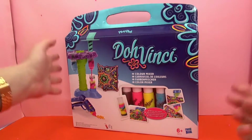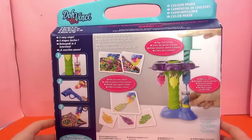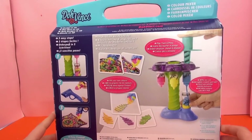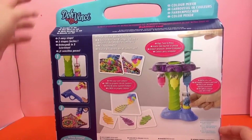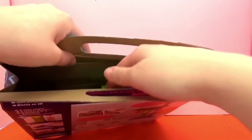It's a set where you can take the different DohVinci colors. This one is where you can mix them and then make pretty pictures out of the Play-Doh. So let's go ahead and open it up and see what's inside.